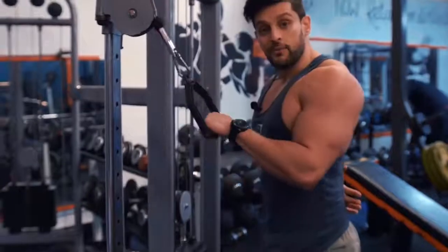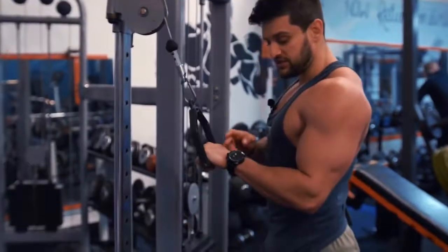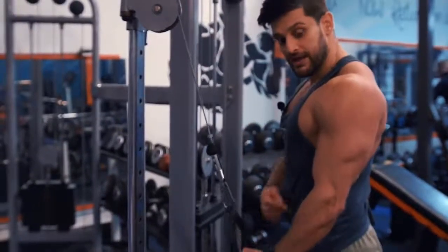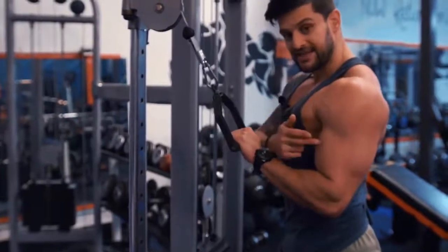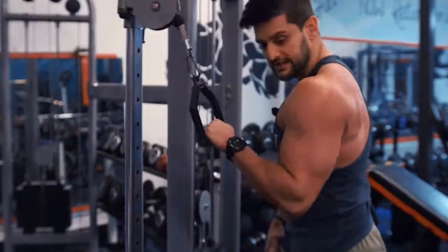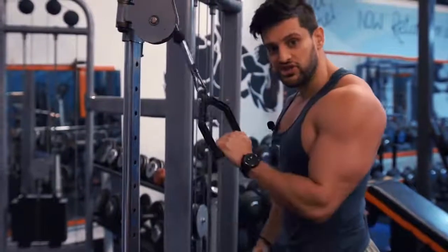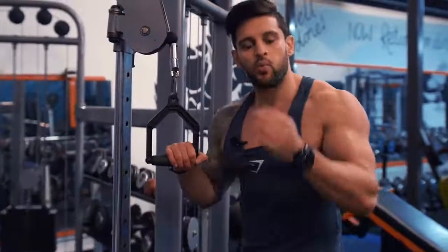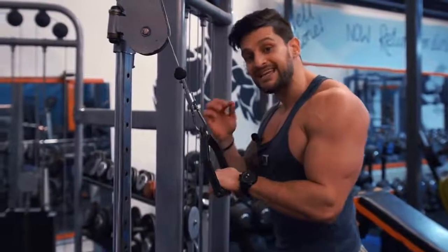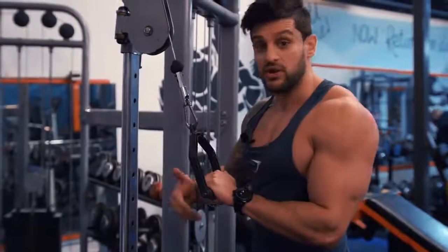Extend straight down and squeeze that tricep at the bottom — drive your palm to the floor. Allow a little bit of flexion in the wrist as you come down; that allows you to get that contraction. On the way back up, keep that elbow pinned and the shoulder stable to maintain tension and stretch on the tricep. What you don't want to see is the elbows moving forward or the shoulder disconnecting and driving through with the body — that's shifting, not lifting. Aim for six to ten reps on a weight where failure isn't failure to lift, but failure to maintain technique. If you just drive through regardless, you'll increase injury risk and decrease the exercise's potential.